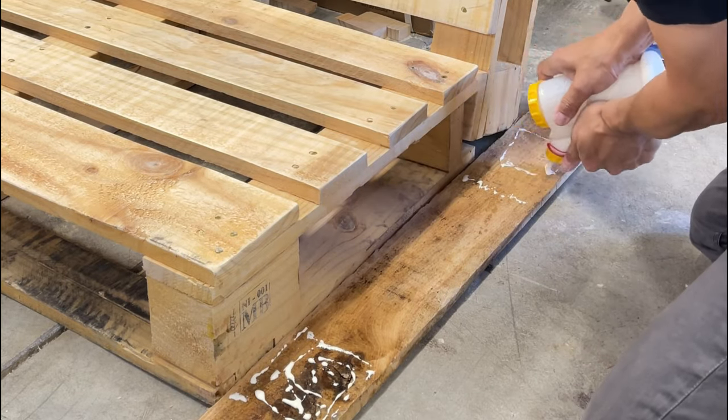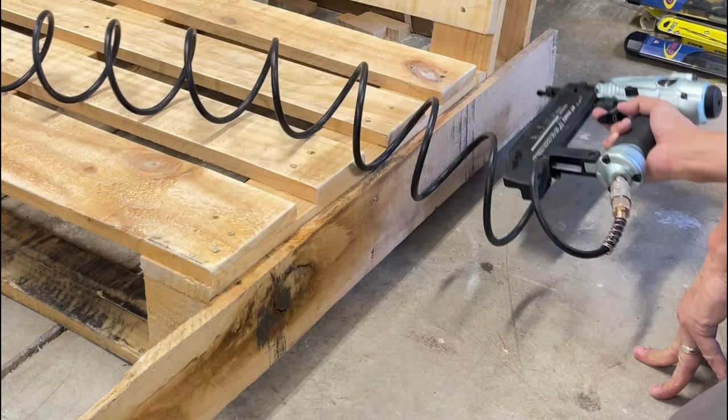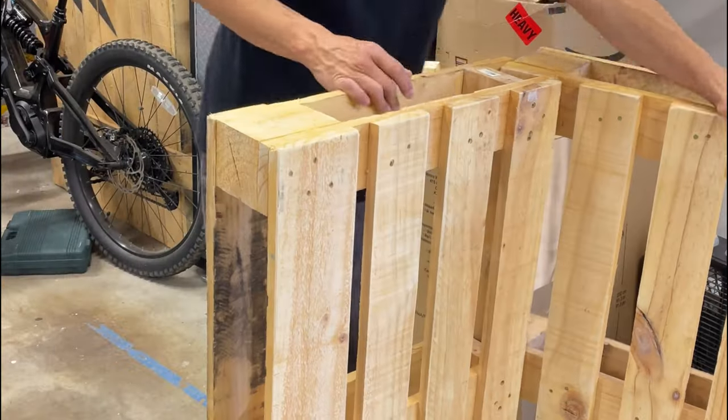I employed my MacGyver skills and some leftover scrap wood to fashion the makeshift connection between the two pieces. Whether it will hold long-term remains to be seen. A bit of glue, some brad nails, and some screws ought to hold this piece together just fine.